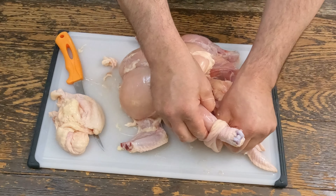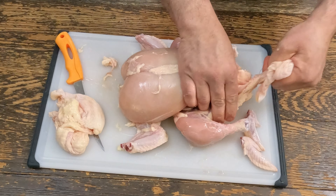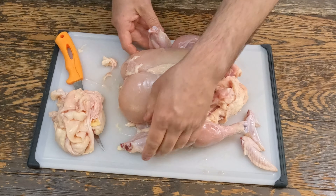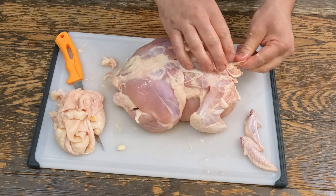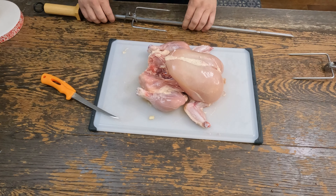Yeah, it looks creepy as hell too. All right, so we pretty much have our naked, nasty-looking chicken. We're gonna be cooking this on the Weber rotisserie.